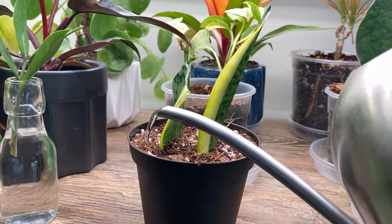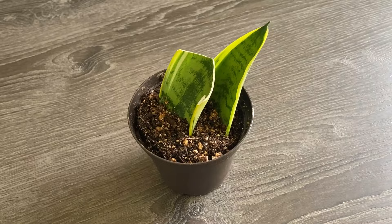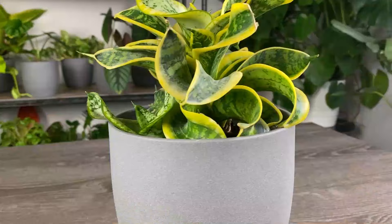A couple of drawbacks of propagating your snake plant in soil versus water is that you won't be able to see and enjoy the beautiful roots growing in the water, and that it will take a little longer to root in soil — but a little patience goes a long way. You can see here after three months it's rooted in and I'm waiting for pups. And now let's take a look at propagating your snake plant by division.